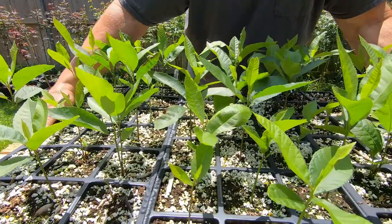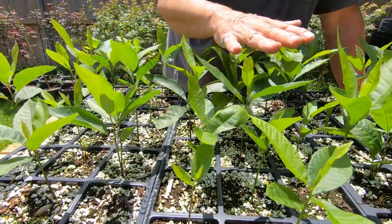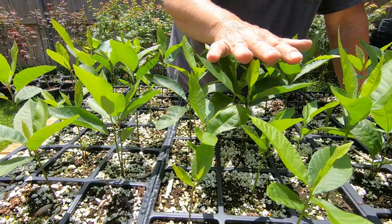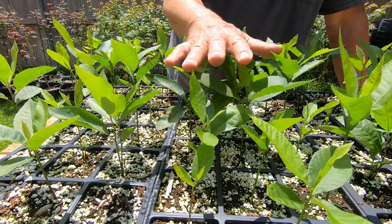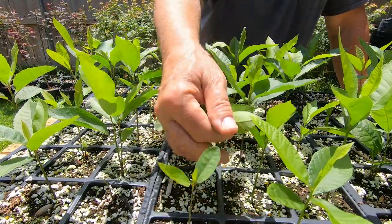I don't have a tape measure but I'm guessing the biggest ones are probably six to eight inches tall. This is probably three to four weeks since they germinated and started coming up, and they're in various stages of development but they're all looking really good.